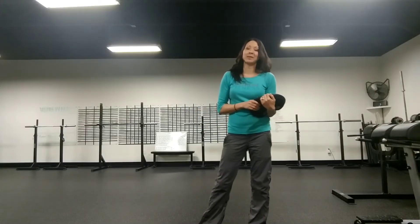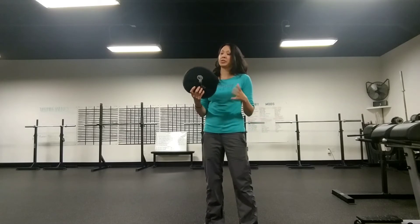Hi, it's Wendy McFall here and today we're going to demonstrate the shield press, and then as a variation you can add a push press to that. With the shield press you can use either a weight plate, or another simple tool is just using a sandbell.